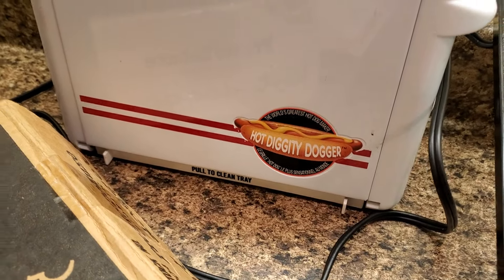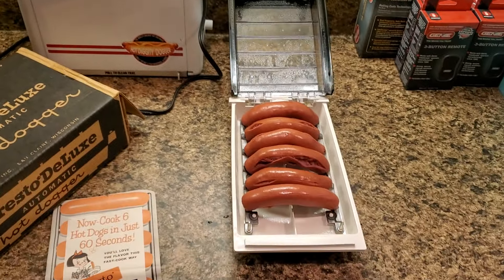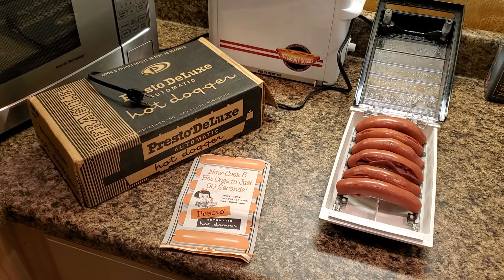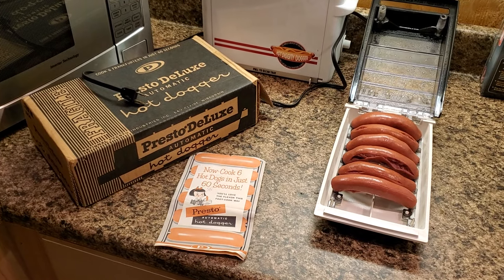We'll do the hot diggity dogger one day, too. All righty. Hot dog cooker. Hot dog electrocuter.